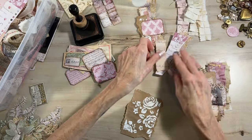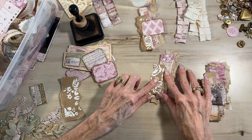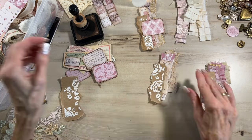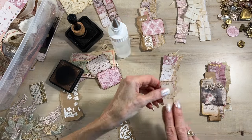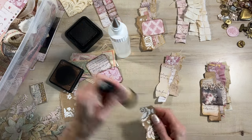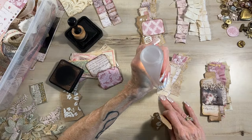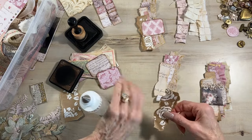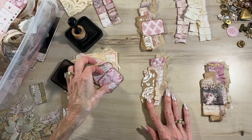My grandson just had his one month birthday - isn't that funny? I just love that. He's already opening his eyes and focusing on things - it's just so fun. I told my daughter, take a picture every month and you'll see the changes because it's amazing how quickly they change and grow. I'm going to have to figure out how often I go see her because I want to see her and my grandson and my son-in-law as much as I can.